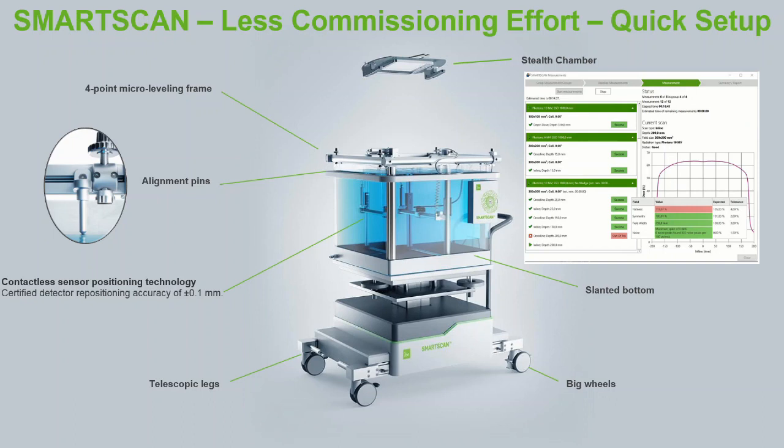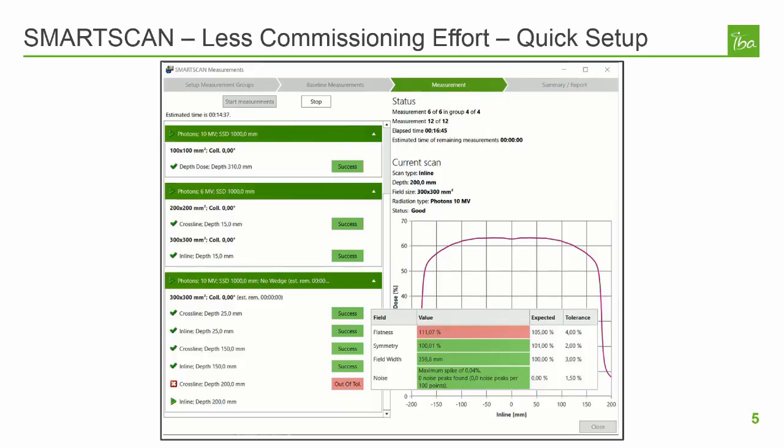The SmartScan software is an add-on for MyQA Accept that guides the user through the scanning process to ensure results are noise-free and within defined tolerances. While the SmartScan hardware physically performs the measurements, the software is the brains of the system. The SmartScan software has been designed to accomplish the goal of automating as many tasks as possible in the scanning process. This means when you're taking measurements with SmartScan, it's always there to guide you through the process, provide an analysis on your measurements, and when there are suspicious or failing results, SmartScan will prompt you with helpful advice on how the problem may be resolved.